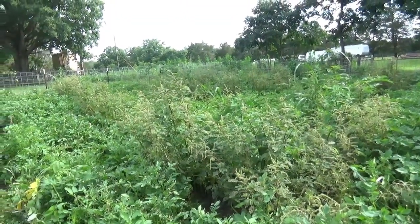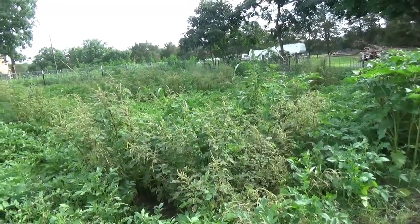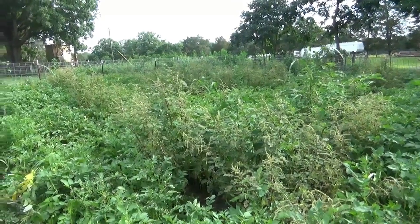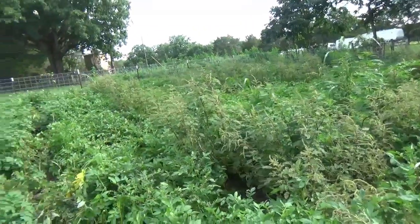This stuff's going to seed, so we definitely got to get it out. The spiny amaranth — we are fighting that stuff constantly. However, it is a deep-rooted nutrient accumulator; it is our friend as long as we manage it. If we let it get out of hand, it will be our enemy for many years.